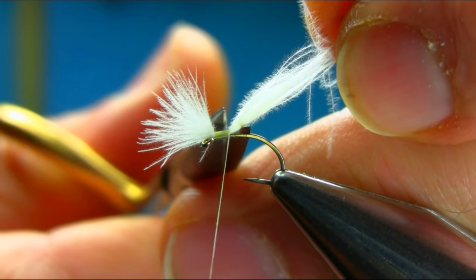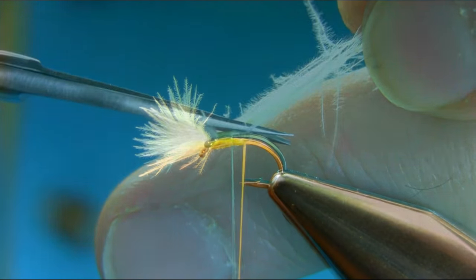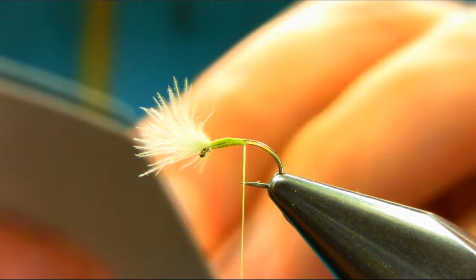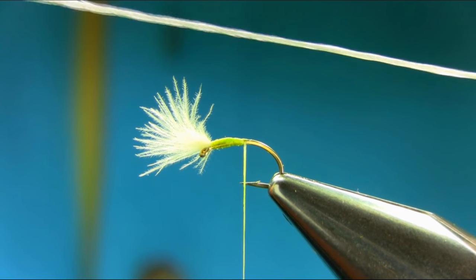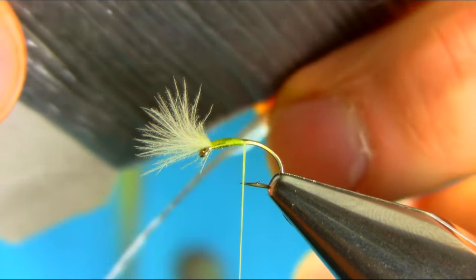Just take this extra off from the top. The next material I'm using is a polypropylene floating yarn. This is a grey color, dun color.